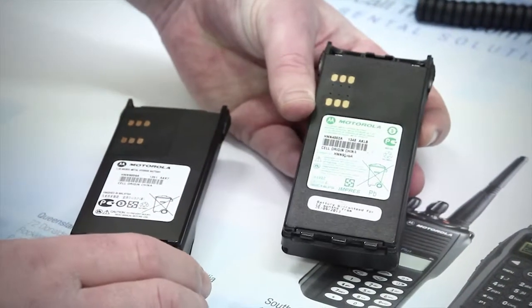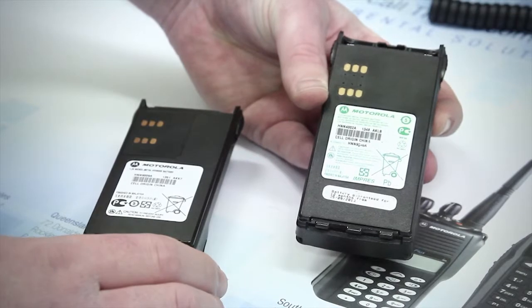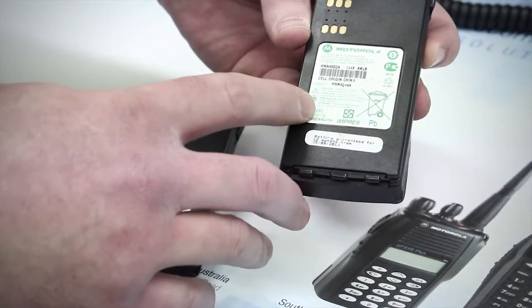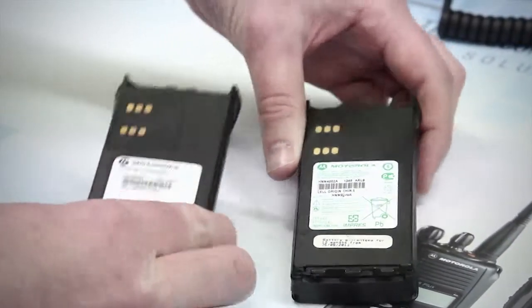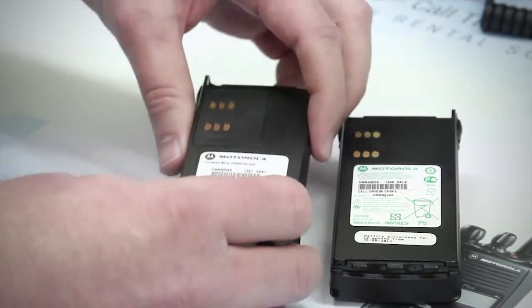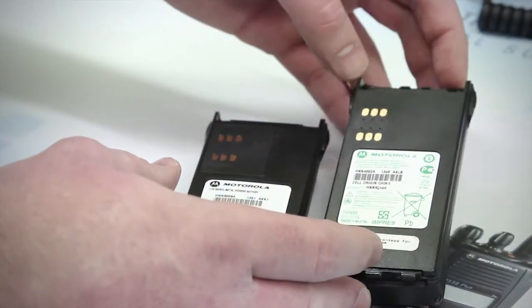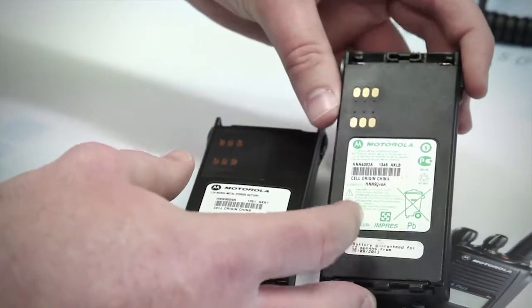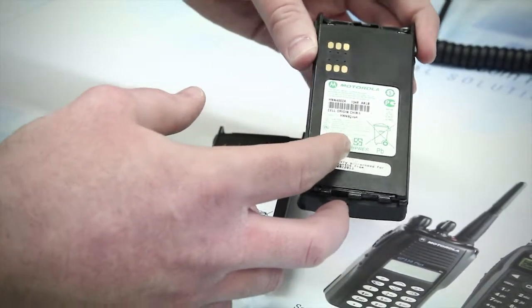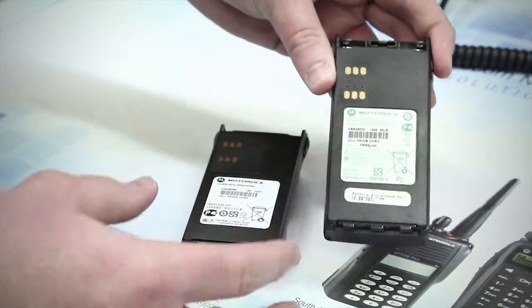The second check is the battery. Similar to the turbo batteries, there is a white label on the inside of the battery. If the writing is in green, the battery is FM approved. If it is black, then it is just a standard battery. Please be aware that for both the radio and the battery, if any of the FM labels or stickers are removed, the FM certification is voided and its FM status cannot be guaranteed.